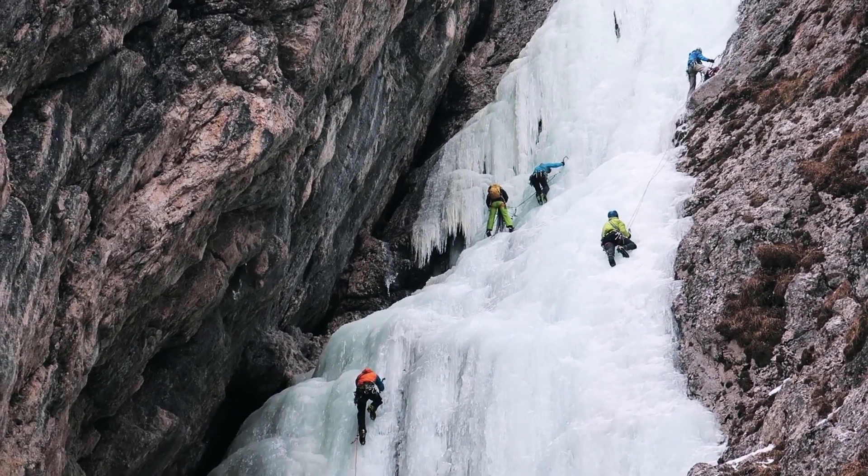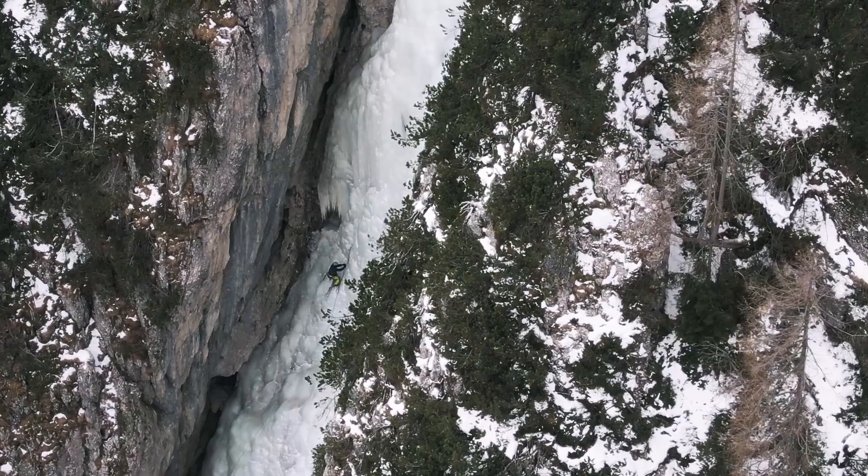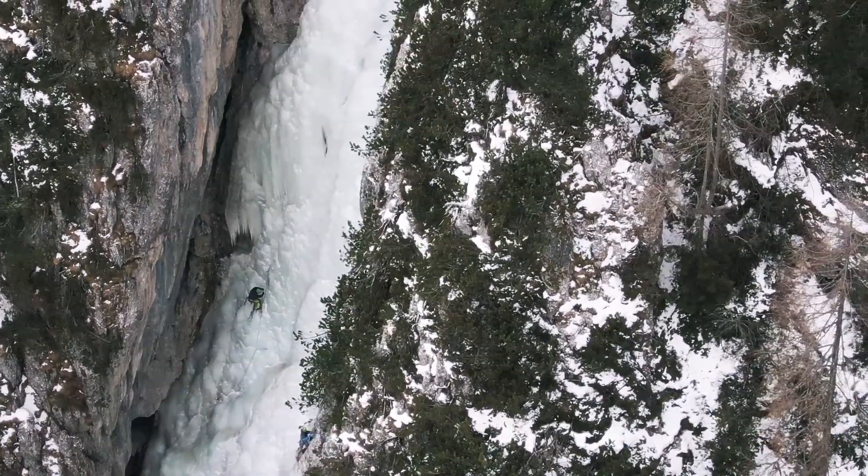Luyanta is extremely popular due to its short approach, and as a mid-grade climb it's a really good introduction to ice climbing. So on busy days there will be a lot of people here.